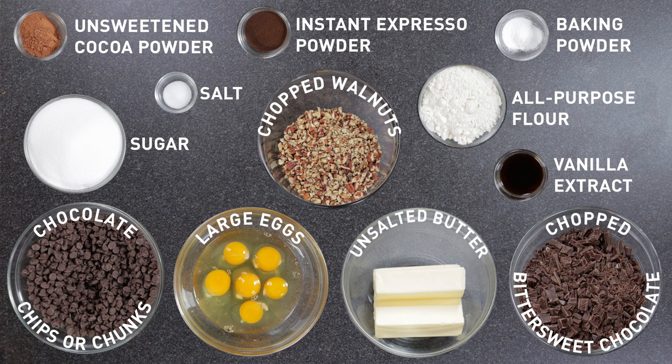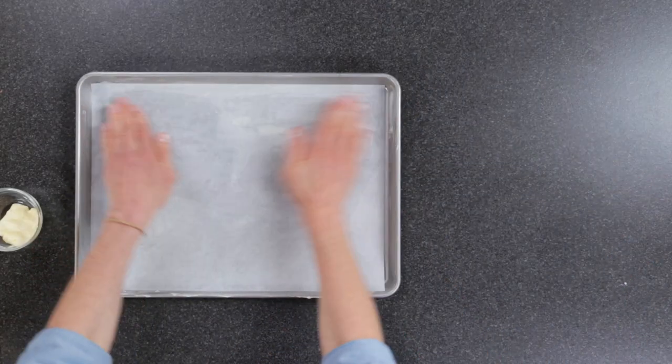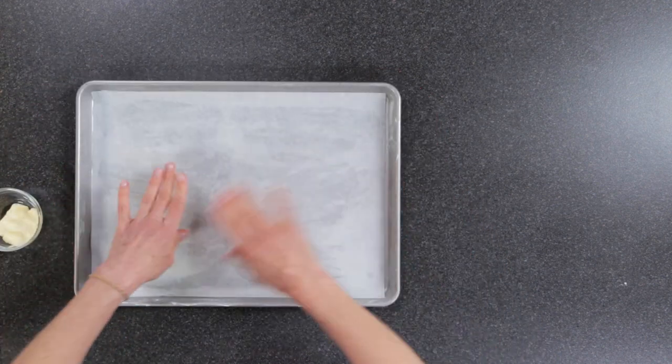So here's what you'll need from your pantry, cupboard, or grocery store. First grease a sheet pan and then line it with parchment. I like to use parchment as an insurance so the brownie will slip out of the pan once it's baked.